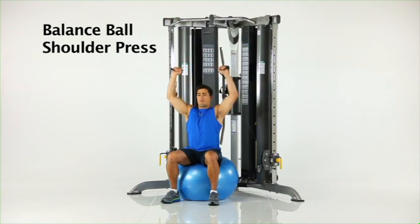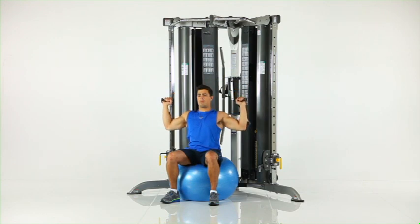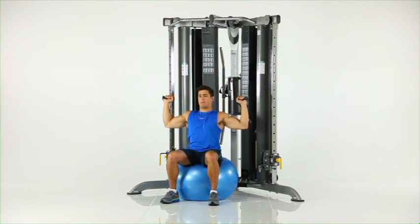Balance ball shoulder press. Sit on the balance ball and begin by grasping the handles and placing them in position beside your shoulders. Slowly press the handles up and together over your head. Pause and return to the start position.